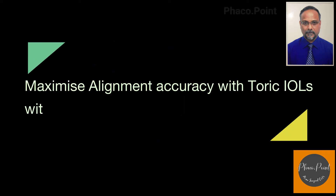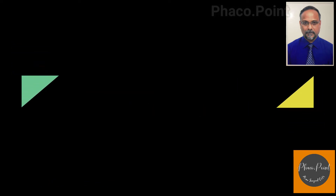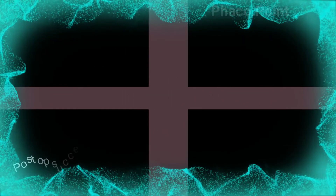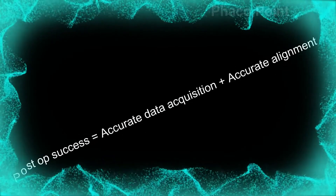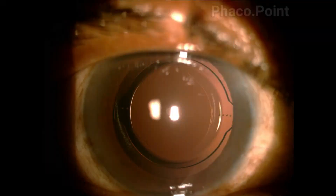I'd like to describe a technique for marking the cornea for placing toric IOLs, which I have been using for the last five years and which has given me wonderful postoperative results. These results of course depend on accurate data acquisition along with a precise and perfect alignment of the toric intraocular lens.